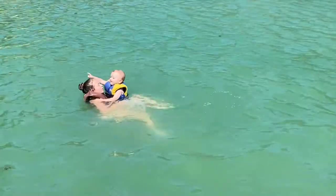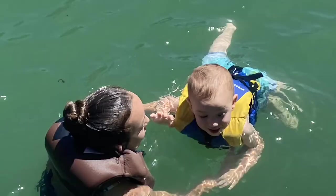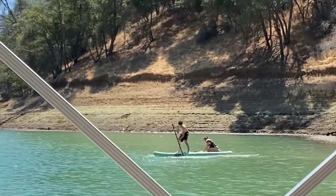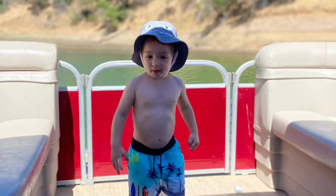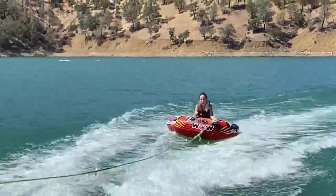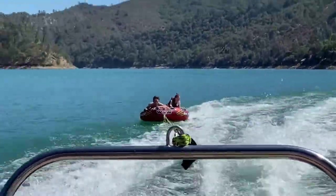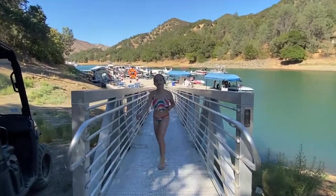Not only is he experienced in driving a boat, he also kept me safe in the water. This was also my first time tubing and this was one of my favorite activities when we were at the lake. Me and my older brother did it together to make it more exciting — this was so fun. It's time for us to head back. Bye beautiful Lake Berryessa, hope to see you again soon.